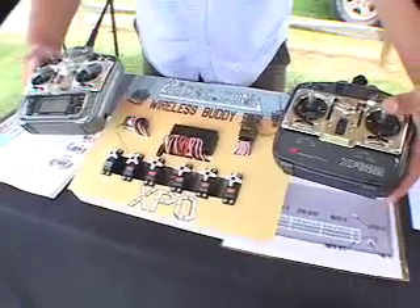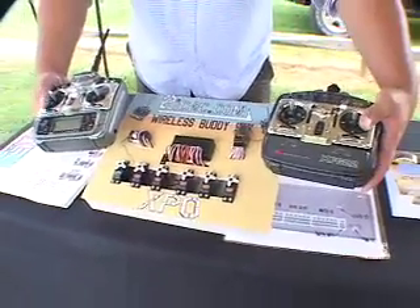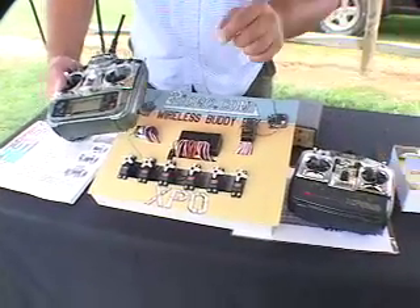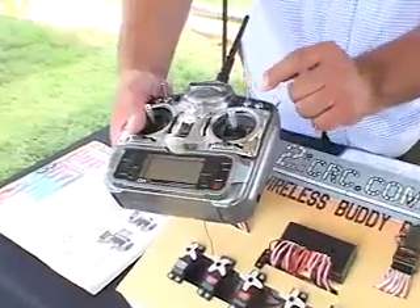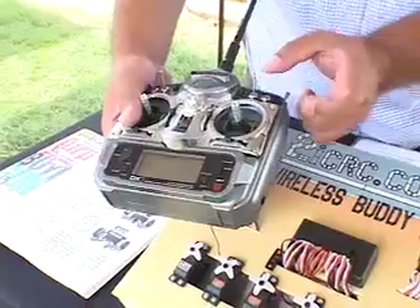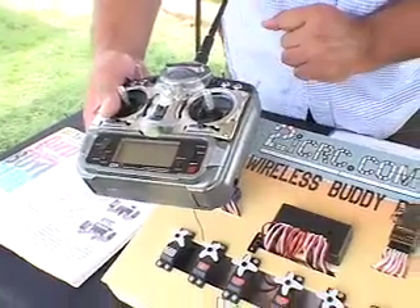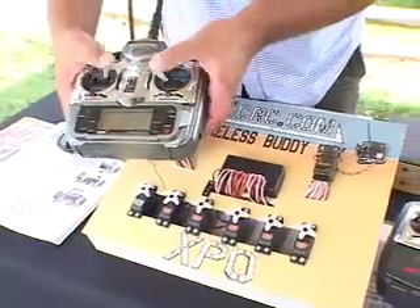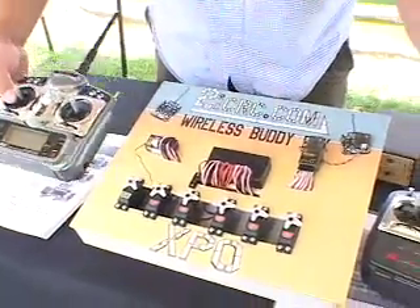I have set up the 7th channel on the Spectrum to give control to the secondary pilot. This channel is controlled by this toggle right here — I can program any toggle to be the new trainer switch. Having flicked the switch, the master pilot no longer has control and has relinquished control to the secondary receiver.